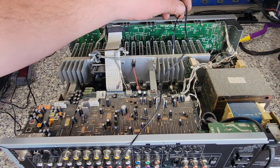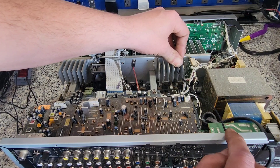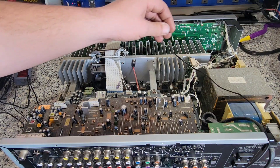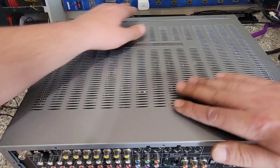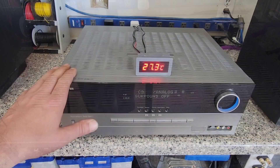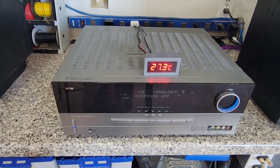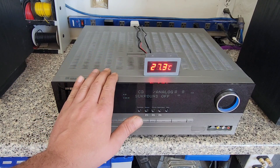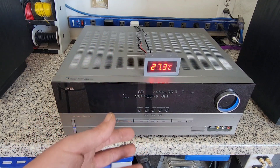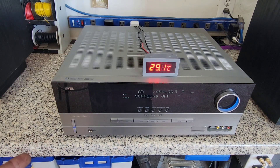I'm going to have the sensor dropped in here and put the top back on. I want to make sure I'm getting as accurate a reading as I can. Right now I've got the unit turned on with nothing hooked up to it — no incoming signal, nothing going out to the speakers. I'm letting it sit to find the idle temperature, so I have the same starting temperature before both tests. I'll probably give it 15 to 20 minutes, and then I'll know what my starting temperature needs to be.